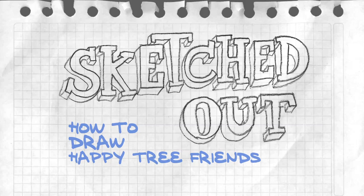Hey guys, welcome to How to Draw Happy Tree Friends. I am Ken Navarro and I am Warren Graff. So today we will be drawing Cuddles — for real this time, not practice.